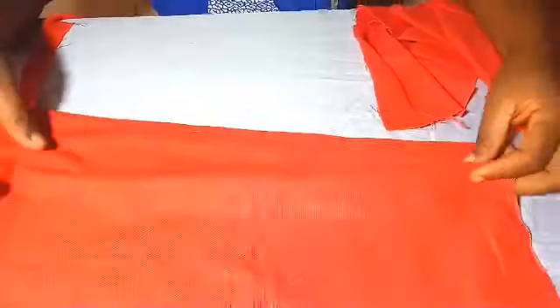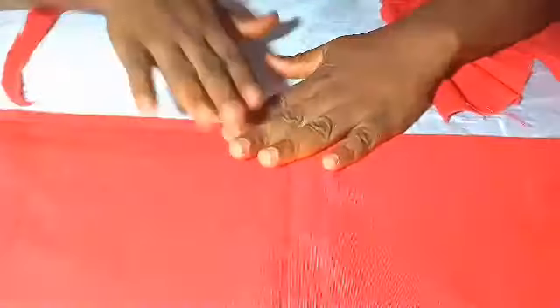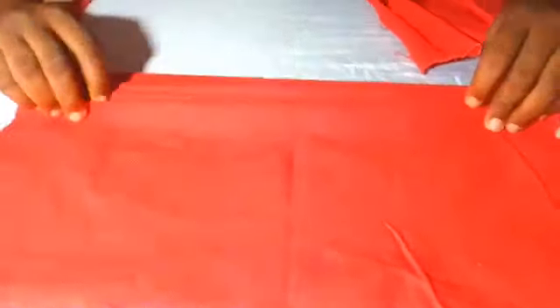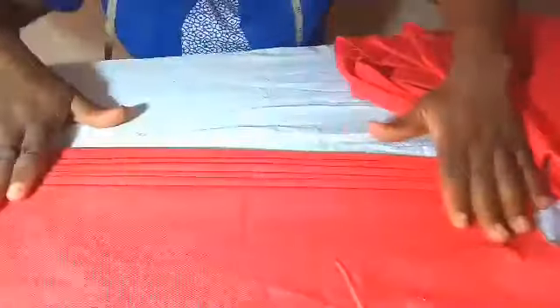So what we do is we pleat it. We are going to do six pleats - look at the pleat like this. Make sure your pleat is about half an inch wide, just half an inch wide, don't let it be too much. Six pleats.